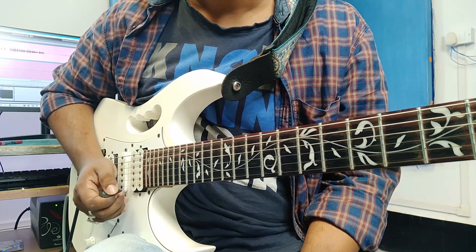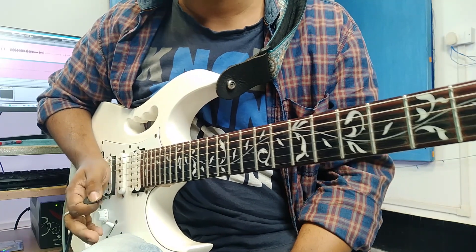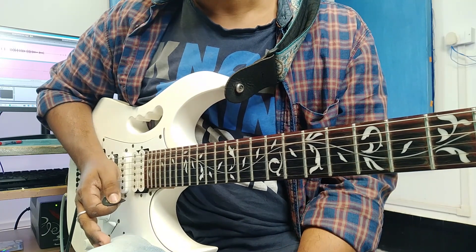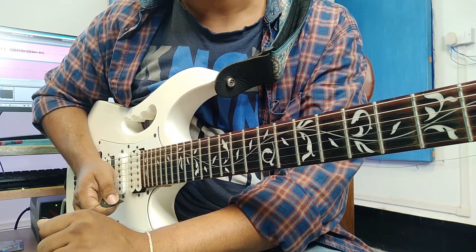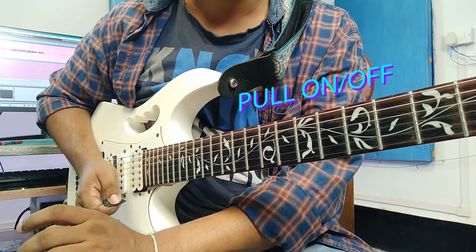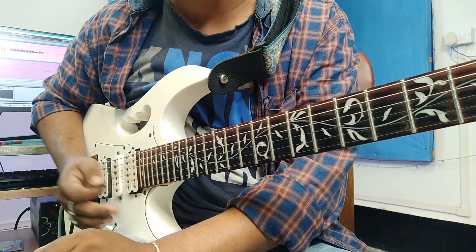Fast playing is a great technique. I need to do fast playing — I need to do a sweep, I need to do a tapping. But today I'm going to show you the technique called Legato. Legato requires a few techniques: hammer-on and hammer-off, and pull-on and pull-off. The name is very important — hammer-on and hammer-off.